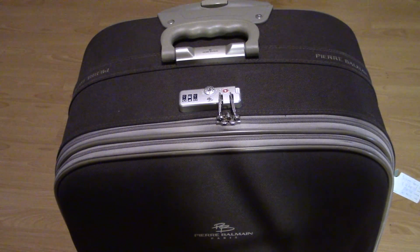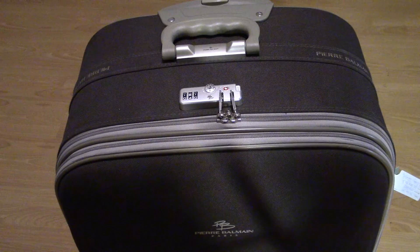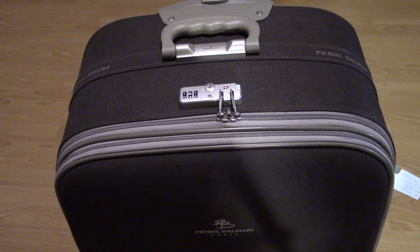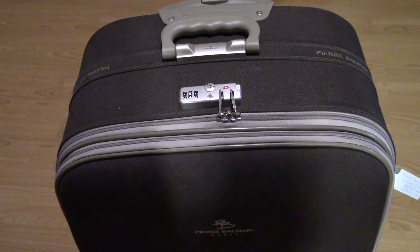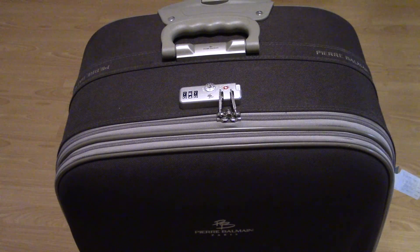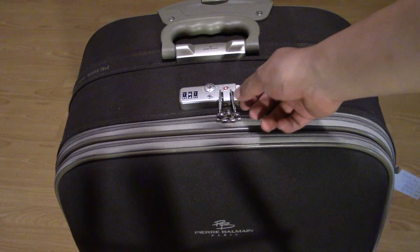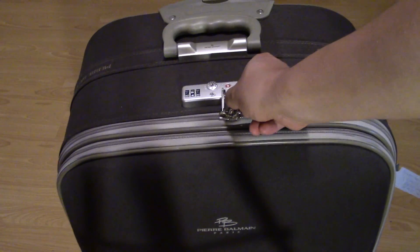Hey guys, Eddie the Magic Monk here. As you can see, I have a lockable luggage and I've pretty much lost the user manual that tells you how to lock it, so I thought I'd make a video to teach myself in case I ever forget. What's happening is you can see right now the zips are locked to this lock.